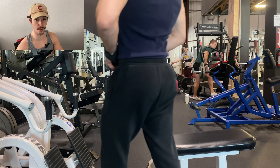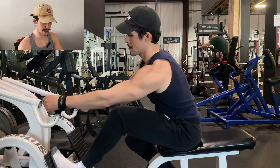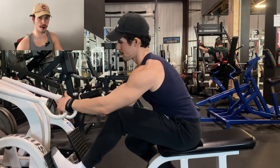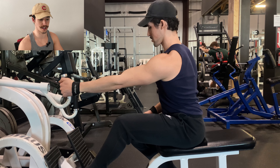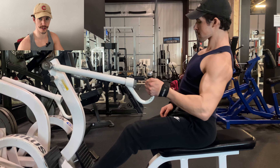The big thing for lat-focused movements is: one, you're going to have a neutral grip, which is why D handles have become so prevalent recently. Two, you want your arm stretched out in front of you, which is why most of these variations are single-arm or use D handles on the wide grip pull-down bar. And three, the arm path you take is going to stay relatively tight to your torso.